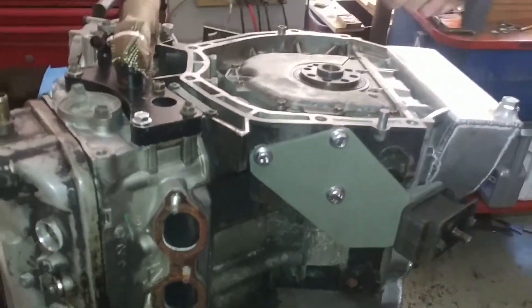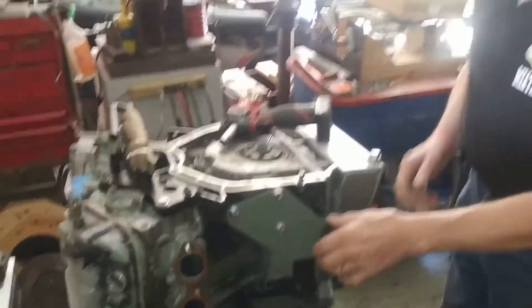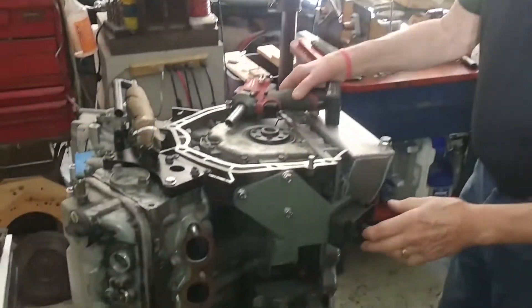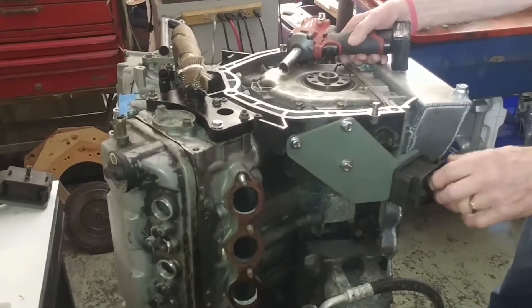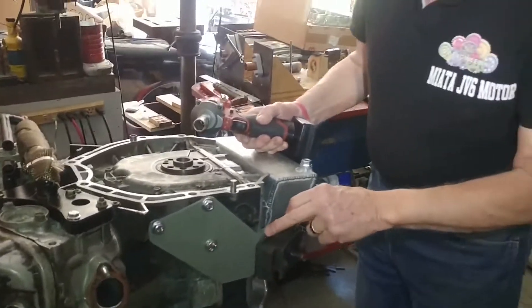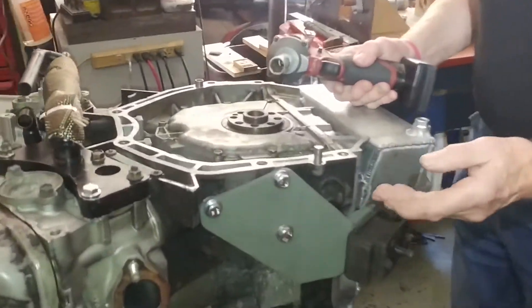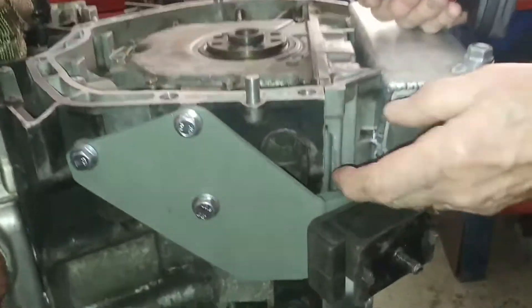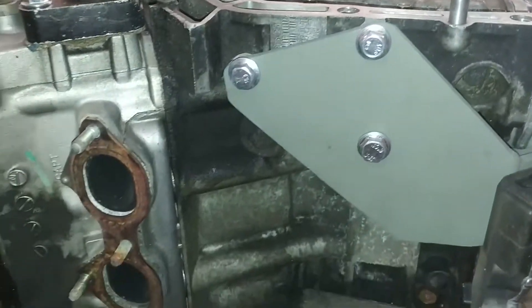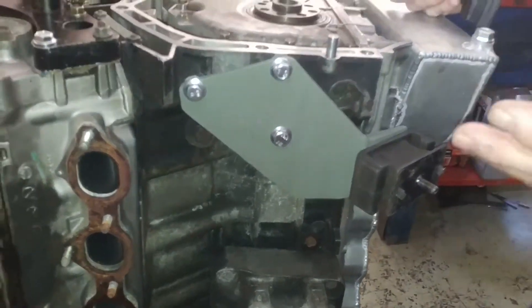On the original Mazda we had a cover — kind of a little box that went over the motor mount. I don't know what it was for, it might have been for heat. But we can't use that because you can see how close this is to the engine. We weren't able to bring it closer to use that, but it's not necessary — I'm not sure why they had it in the first place, but it's okay.